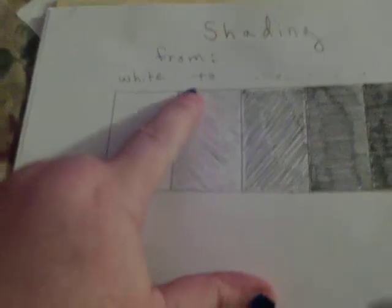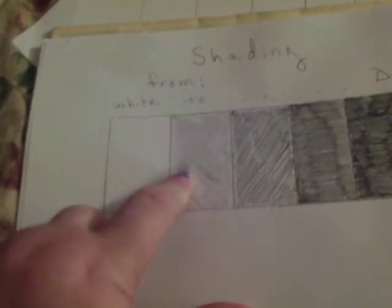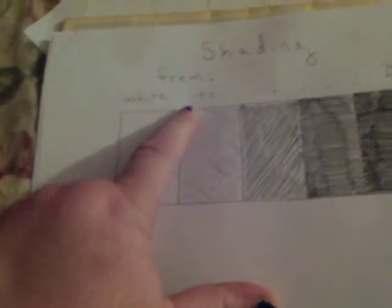Now when you're finished doing this, you can actually do some shading or smudging within this. And if you have a nice flat surface, you can do shading with your finger. Smudge it and get a different degree of shading. I'll leave half of it unsmudged.